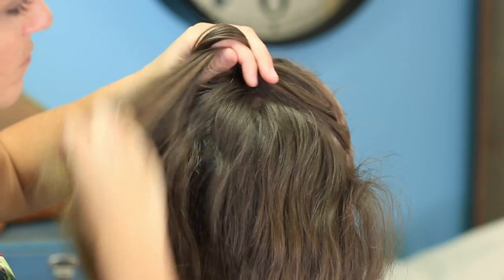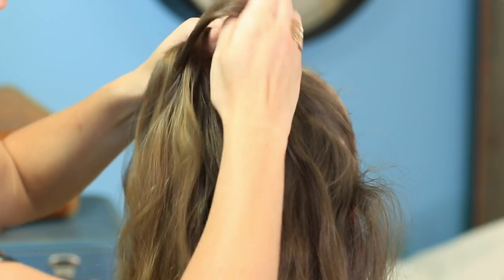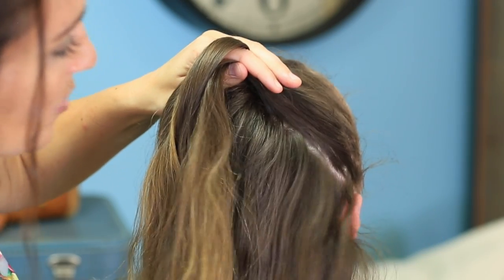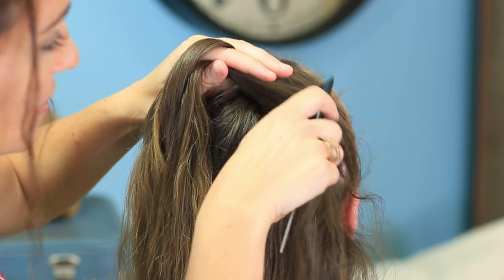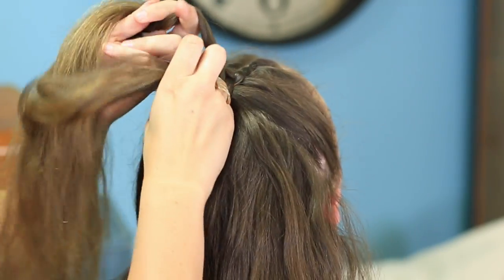Keep adding in pieces. If you have flyaways like Brooklyn, don't panic — you can always use some dry wax or hairspray when you're done to help those lay a little flatter. Or you can always style this with wet hair if you're going straight to an athletic event or something like that.